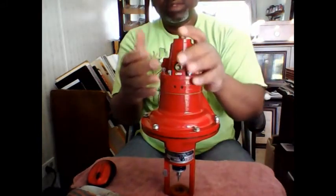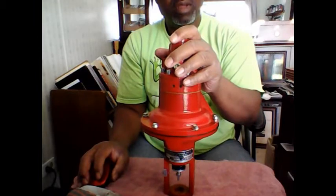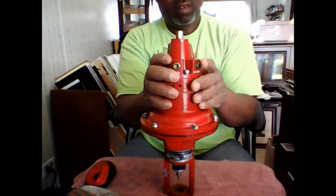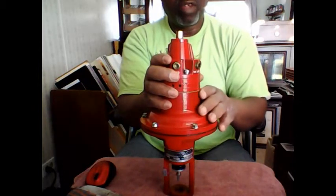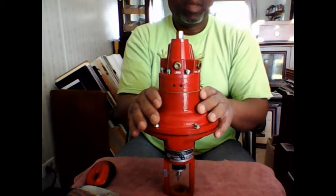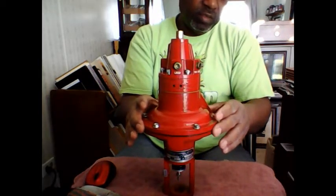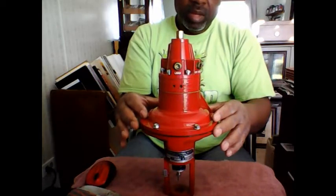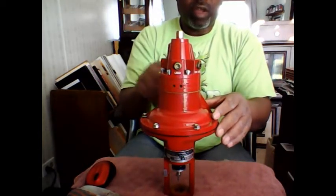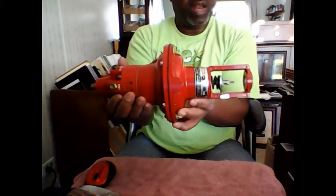Whenever you're looking at hydraulics, it uses a liquid fluid. But in pneumatics, it uses a compressible fluid — a gas. I'm going to disassemble this so you are able to look inside and see the inner workings of a pneumatic actuator.